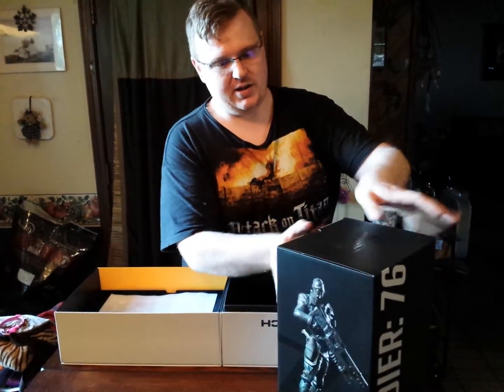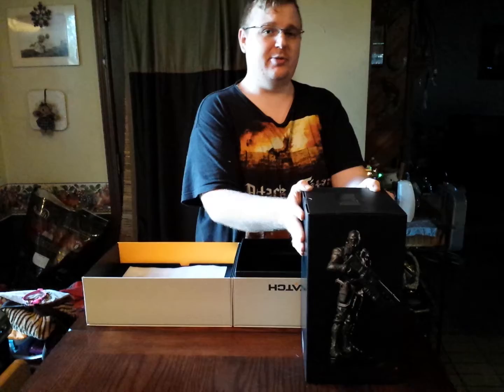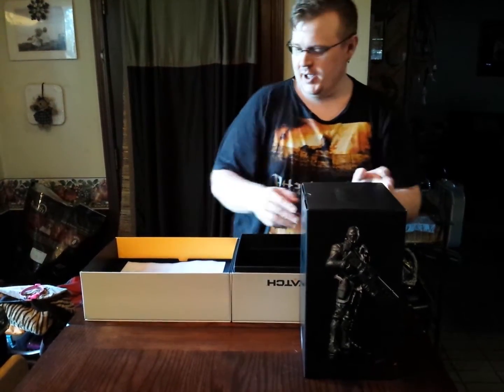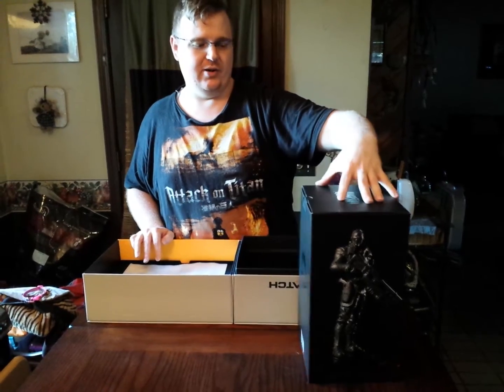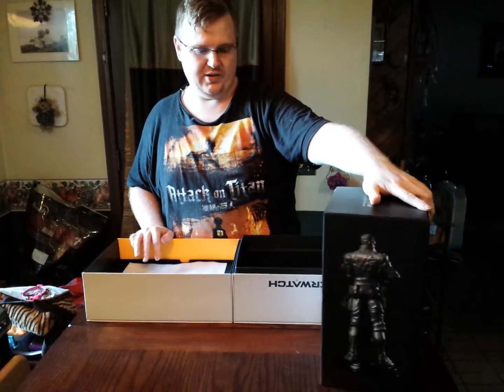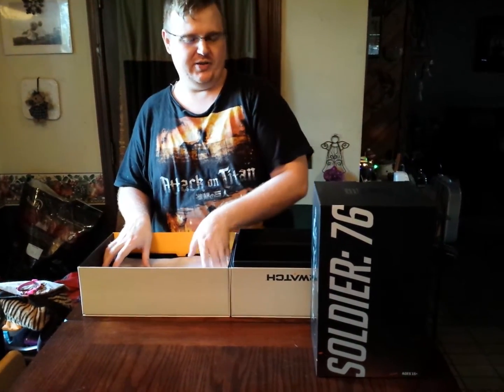To begin, here is the Overwatch Collector's Edition statue. We are actually not going to be opening this, but as you can tell on the front, it gives you an idea of the detail. The back does the same thing, and also on the side it tells you which character it is.